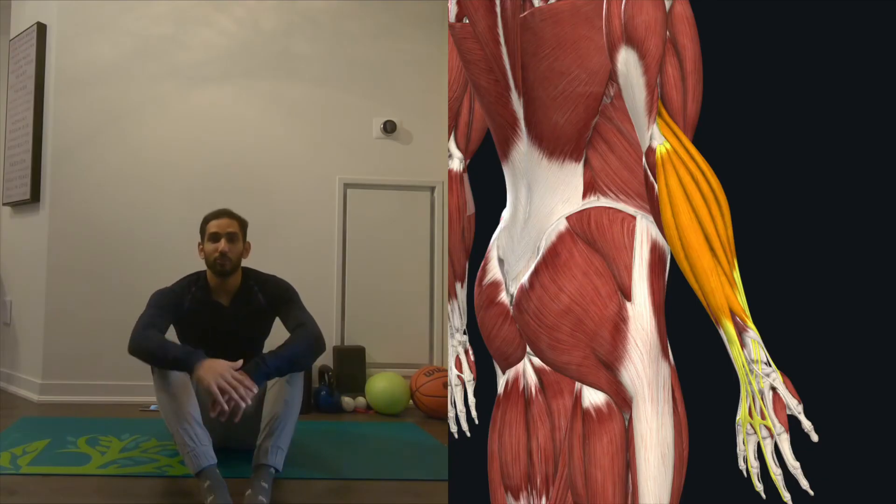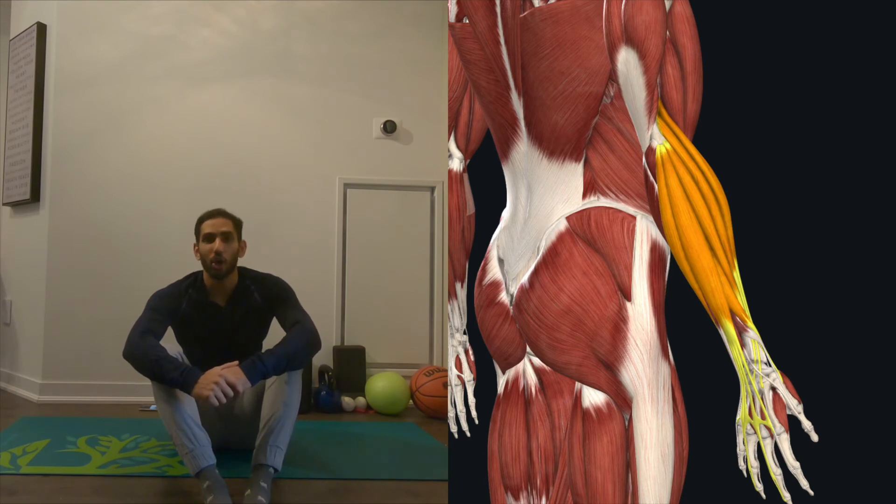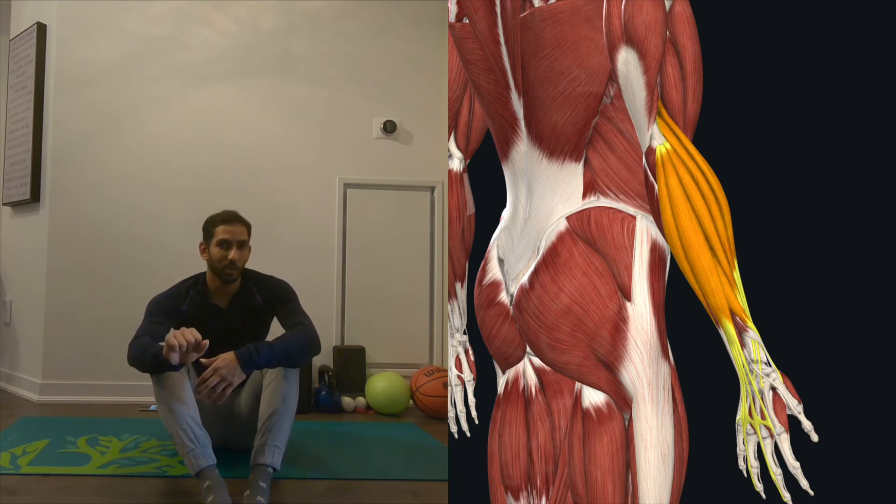This is your wrist flexion and extension exercise. Pretty straightforward — you're just going up and down with the wrist. Think about going for 3 sets of 10. If you want to make it harder, you can put a little weight in your hand and go over again.